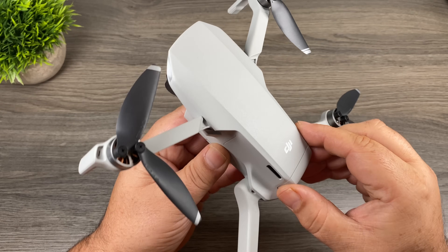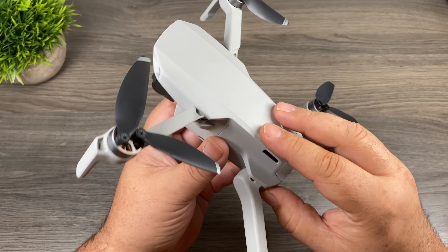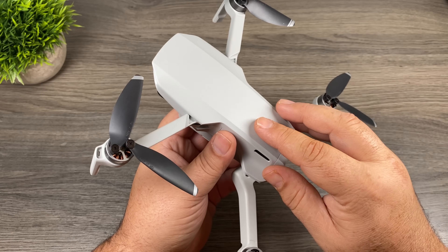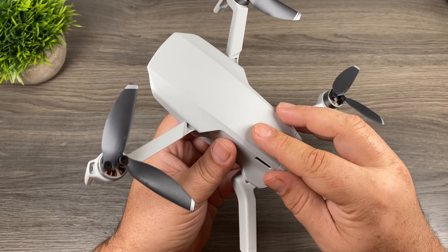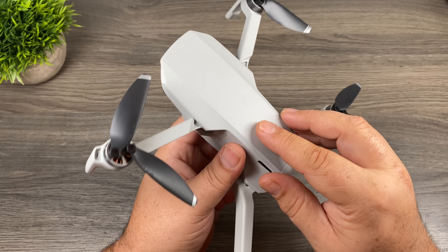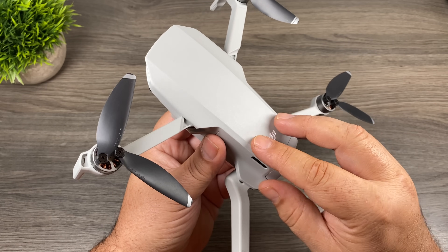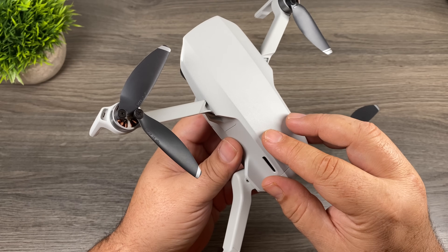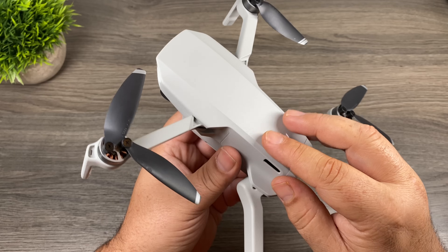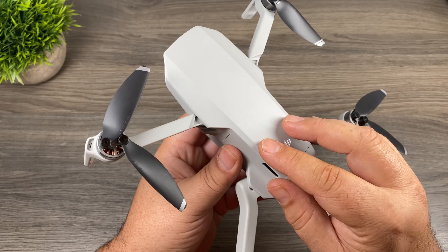Good day folks, welcome to my beginner's guide for the DJI Mavic Mini. DJI just released this ultralight ultra portable drone that is the perfect little drone for beginner pilots. This video is for people who have never flown a drone before. We're going to go over everything step by step in great detail. If you're a seasoned pilot you might want to go ahead and skip this video as there probably won't be anything new for you in it.